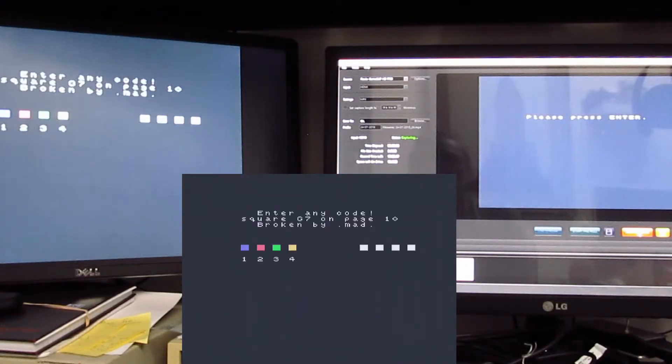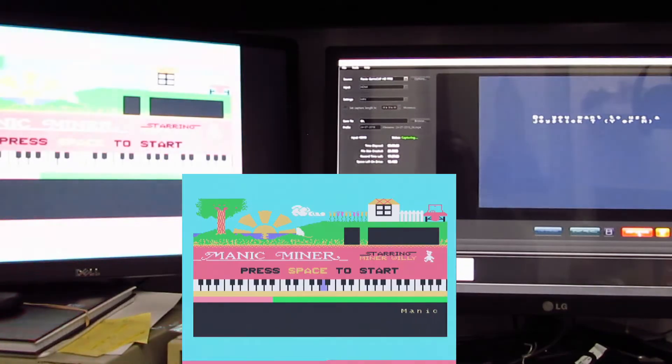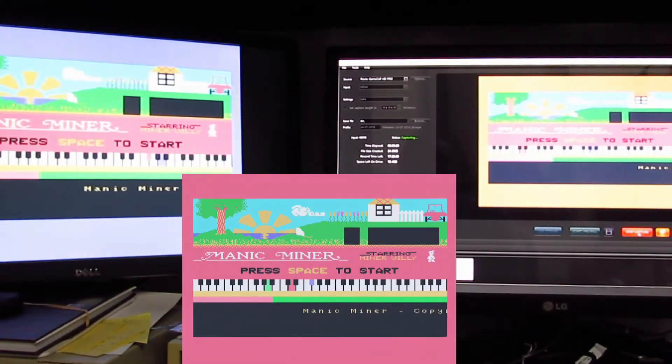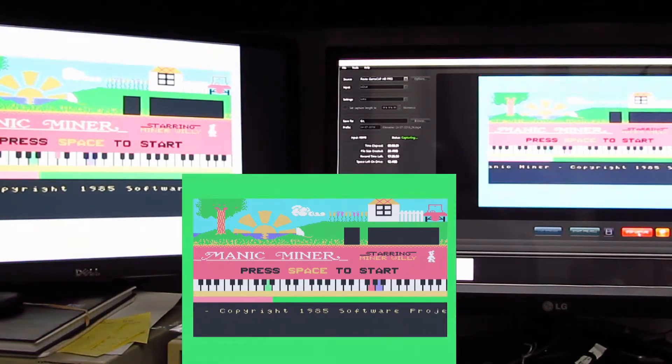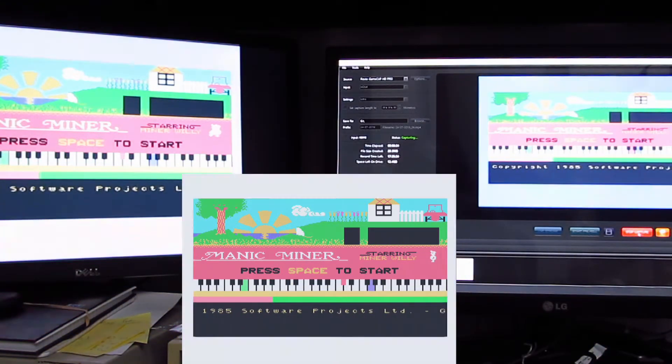So we can now say start recording again, press enter, and we have to do the one two three four. So I think that's quite impressive.